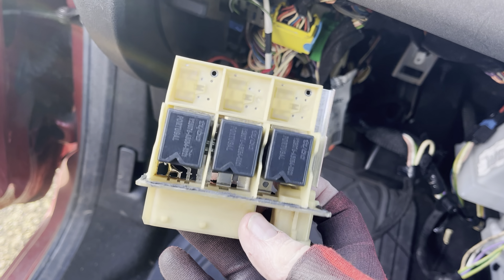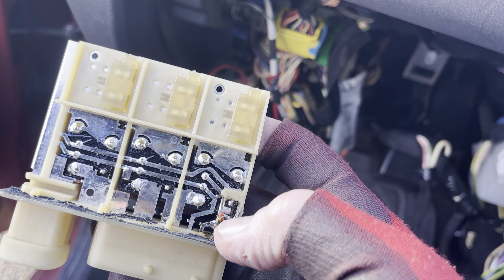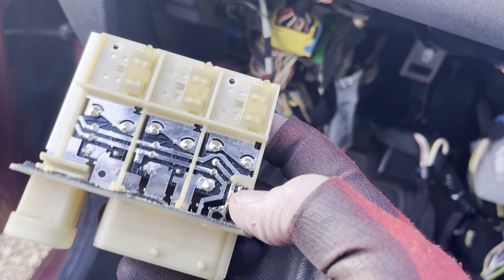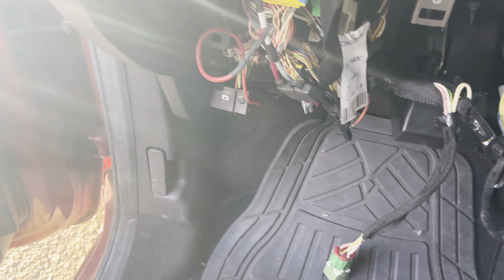This particular one has three relays — obviously speed 1, 2 and 3. This part here was completely blown away, and that's why this wouldn't work.